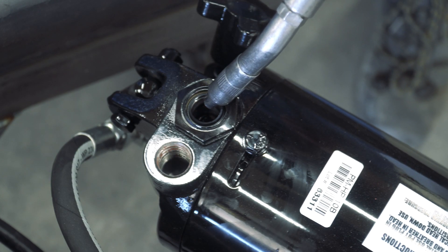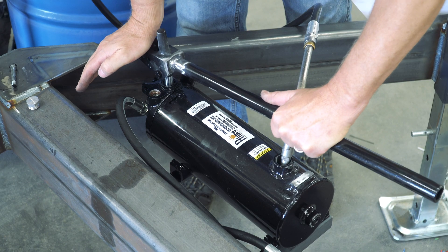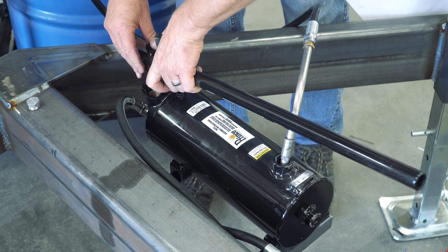With the piston assembly removed, fill the piston cavity with automatic transmission fluid. Reinstall the piston and yoke. Reattach the linkage pin to the yoke with a nut and bolt.